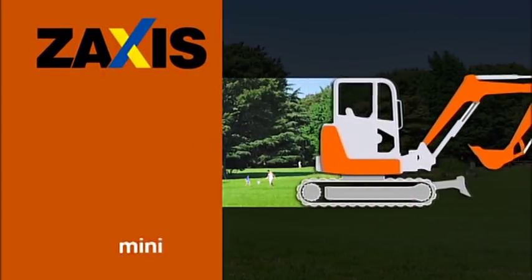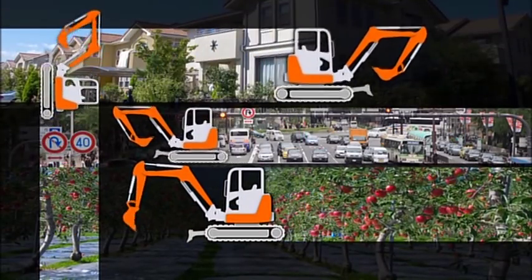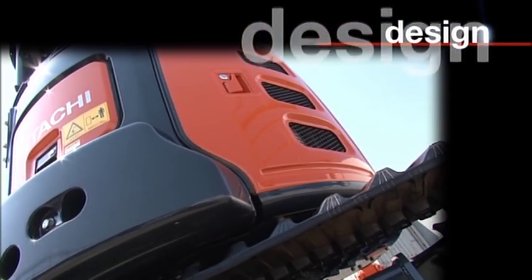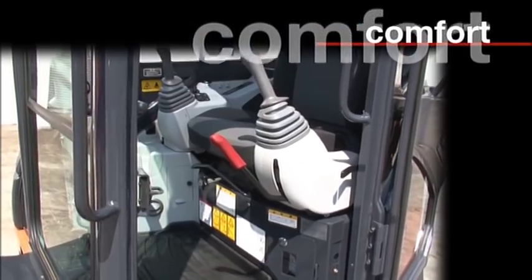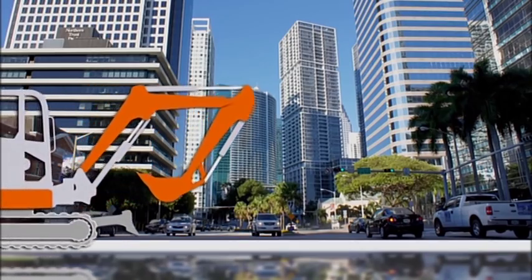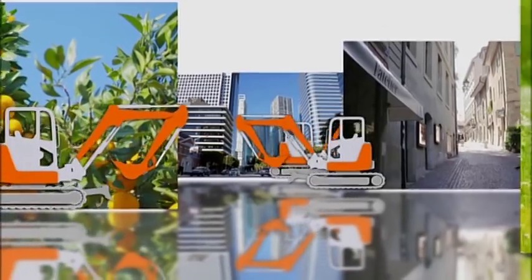The new Hitachi Zaxxas Mini Excavator. The Zaxxas Mini Excavator has evolved to better reflect our customers' requests and is helping to build the environment around us. A stylish design, easily accessible maintenance area, operator space that focuses on comfortable use, and easy integrated operations with low fuel consumption. The new Zaxxas is a user-friendly mini excavator that adds extra value to routine work.